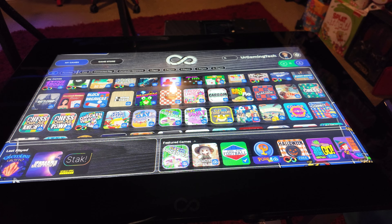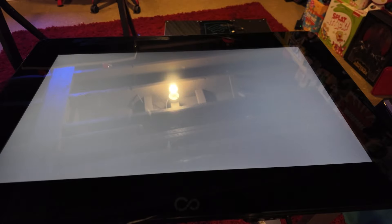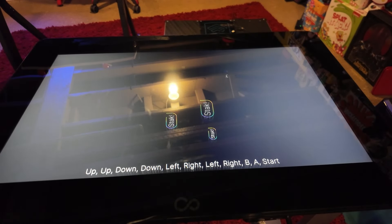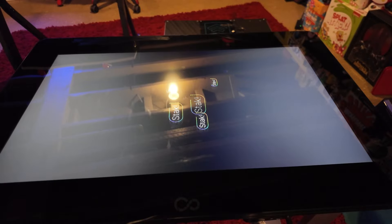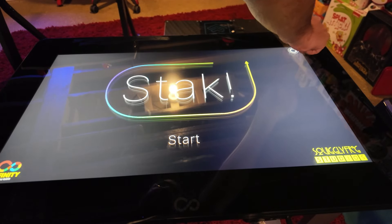The first game is Stack, again from Squiggly Frog Studios. In my opinion this is the studio that's kind of holding it down on this table. They've released several other games I've talked about on this channel, and they continue to do great work — really showcasing what it means to make a game specifically for the Infinity Game Table that takes advantage of its features.